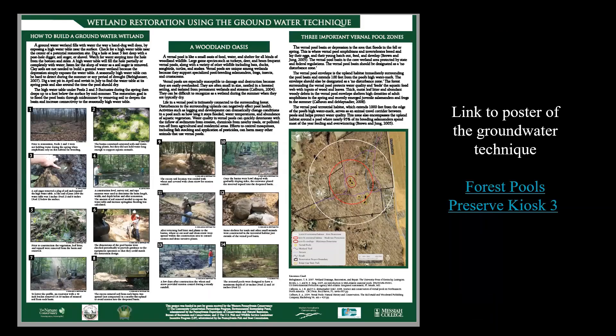Here's the groundwater technique poster. You can get a copy from our website, or go to Kings Gap and see this poster next to two pools we restored using this technique. Prior to restoration, we used a soil auger to remove a plug of soil, and that's how we found the high water table was right below the surface. We used a basic construction level survey rod and tape measure to measure target basin length, width, and depth before and after restoration, and to calculate how much soil removal would be needed to expose that water table and increase the springtime flooding period.